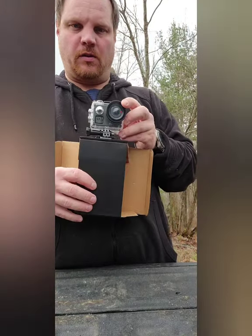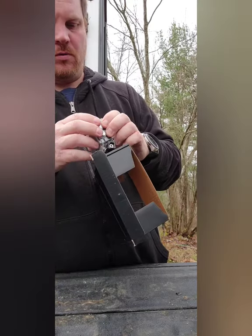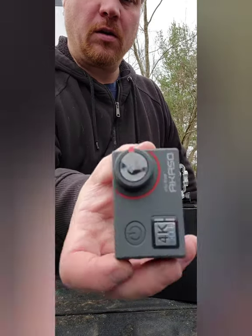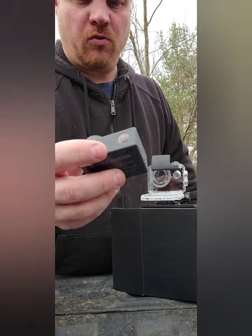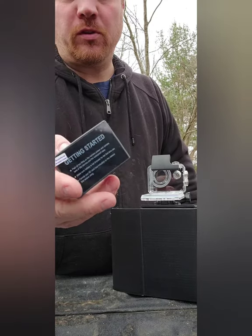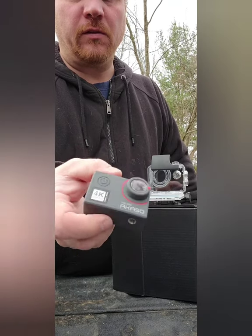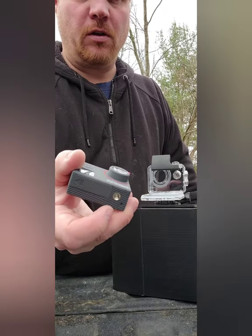So yeah, that's the Akaso V50 Elite action camera. There's the screen, you got the back — it came with a lot of accessories. It comes with two batteries, and you can use these with any GoPro accessories. It's got the quarter-inch mount, the same as the GoPro, so any cases or action camera pieces, you can use this with that.